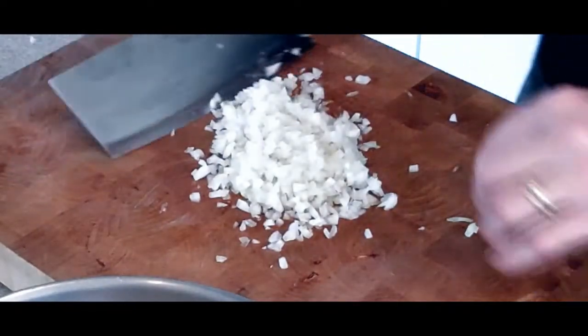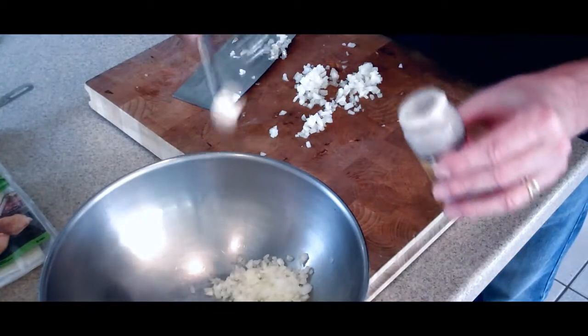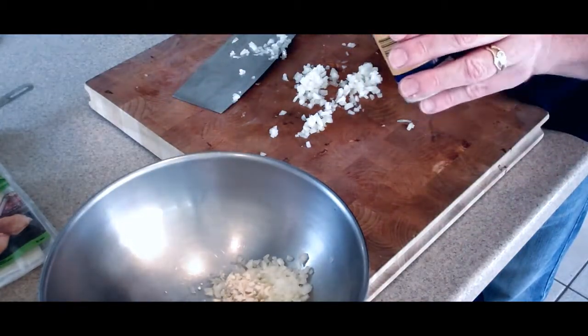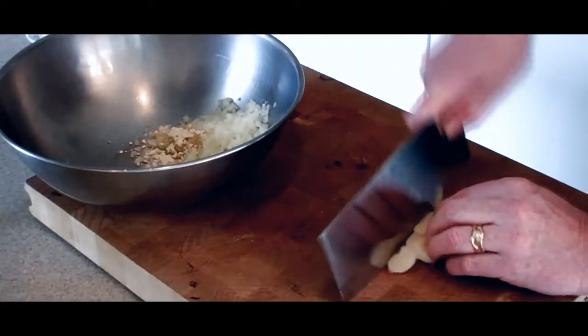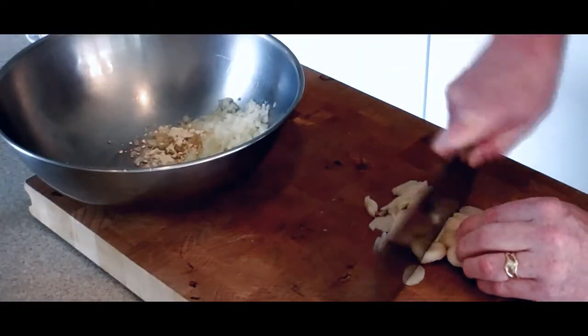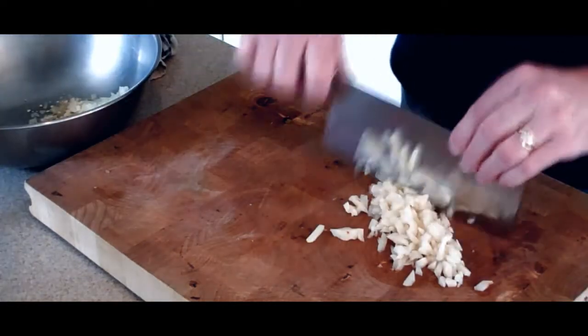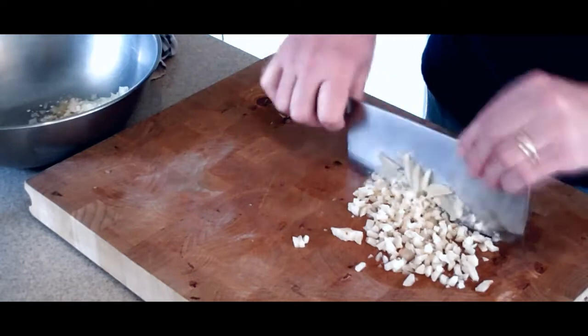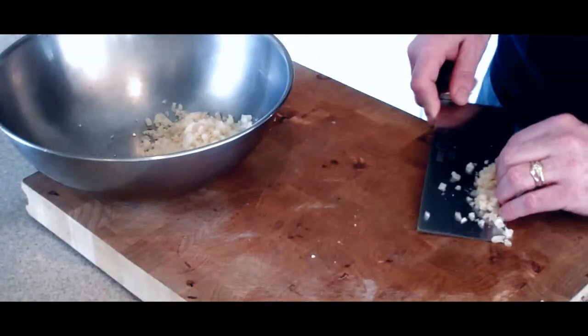Once your onions are finely chopped, go ahead and add a half cup's worth. Add a teaspoon of garlic powder. Now we're going to add some water chestnuts — give them a good chop, these need to be finely chopped as well. Go ahead and add those to the bowl.